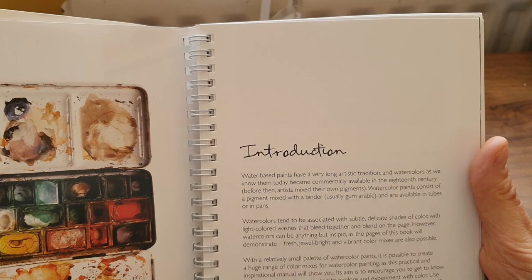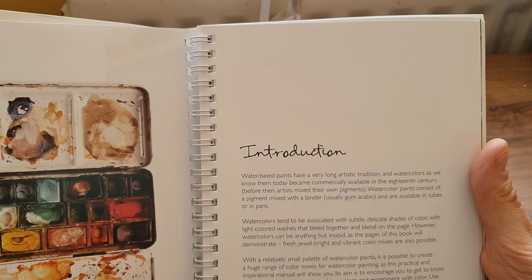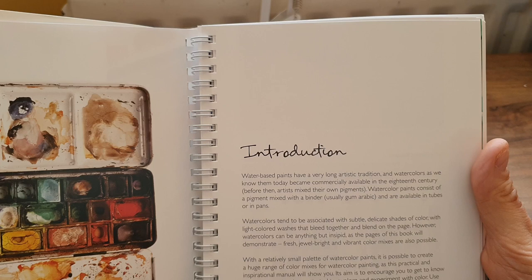In the introduction it says: 'Water-based paints have a very long artistic tradition, and watercolors as we know them today became commercially available in the 18th century. Before then, artists mixed their own pigments. Watercolor paints consist of a pigment mixed with a binder, usually gum arabic.' I'm only just learning about that.